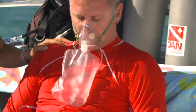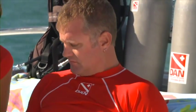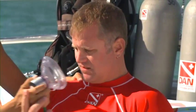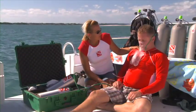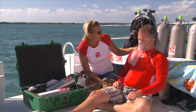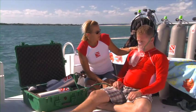If the injured diver continues to completely deflate the reservoir bag, encourage them to switch over to the demand inhalator valve. Place the injured diver in the proper position and comfort them. Activate your emergency action plan and call DAN.